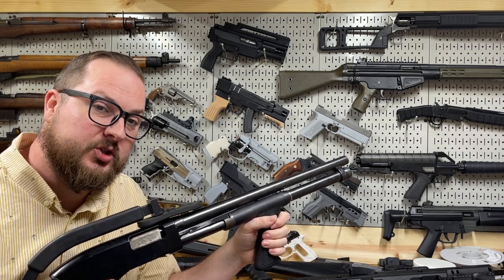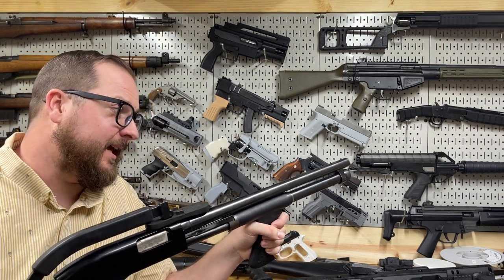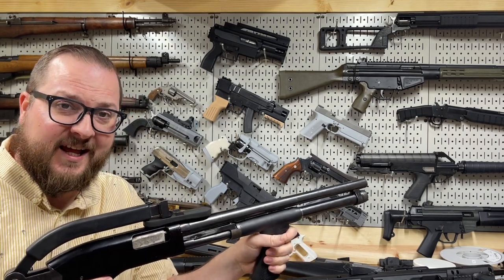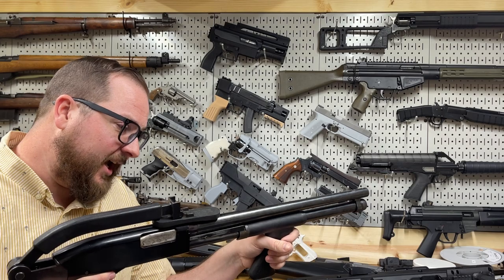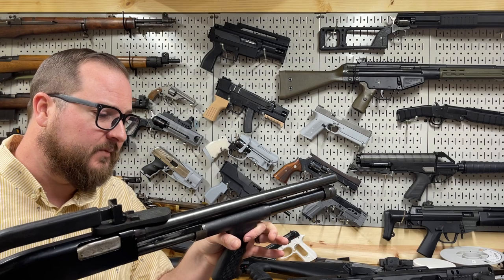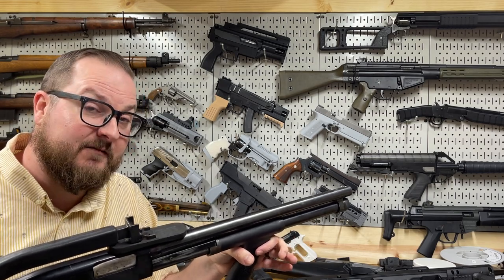Hey guys, Booligan here with Booligan Shooting Sports. Today we're taking a look at one of my favorite things: weird shotguns from the 1990s. The shotgun we're looking at itself isn't actually that weird — it's a super common shotgun. This is a Winchester Model 1300 Defender.